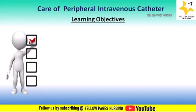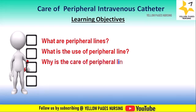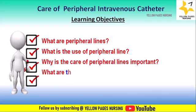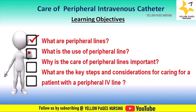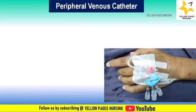The learning objectives we will be discussing in this video are: what are peripheral lines, what is the use of a peripheral line, why is care of peripheral line important, and what are the key steps and considerations for caring for a patient with a peripheral IV line.